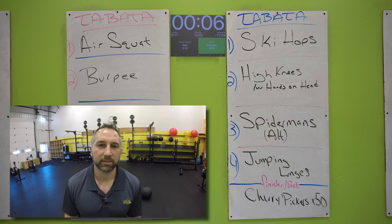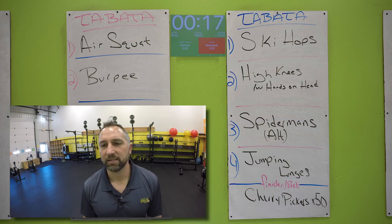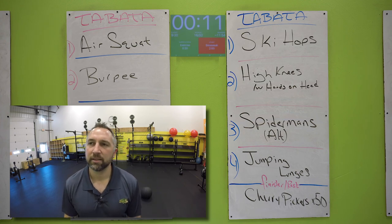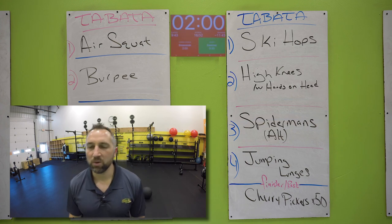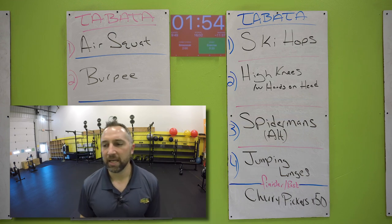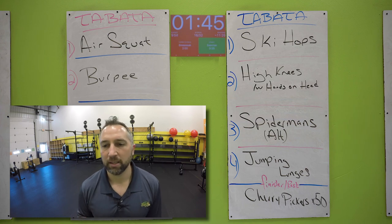Now you got jumping lunges. Ready? Two, one. Go for it — jumping lunges, touch your knee on the mat, alternate sides. Try to get as many as you can. 10 seconds, keep going. Go all the way to the end. Three, two, one. Nice work. You have 50 cherry pickers on your back — feet up in the air, reach back and touch the floor, reach up and touch your opposite foot. Try to get all 50. You have two minutes to get all those cherry pickers. Whatever time you have left is your rest time.